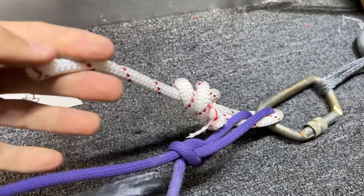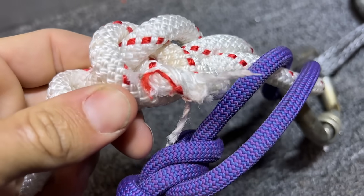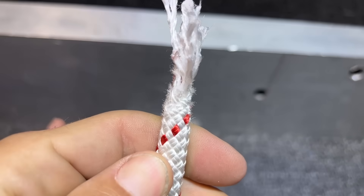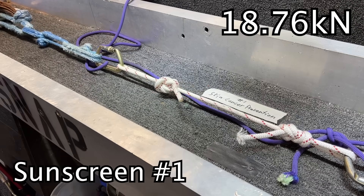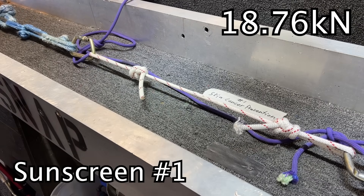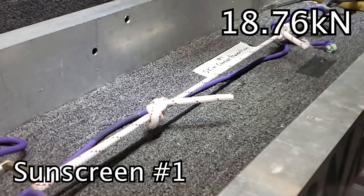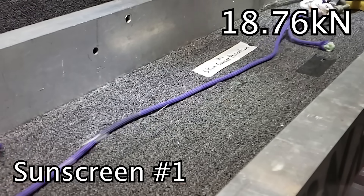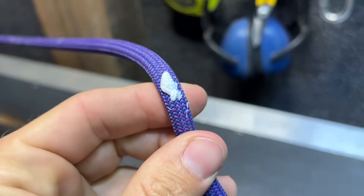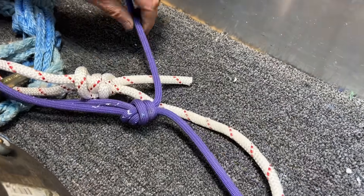Oh, I thought that it broke there. It didn't — that was the tail. Oh, I got all excited. We discovered something. Nothing new here. Oh, it broke in the knot. Oh, we got sunscreen everywhere. That's gross.